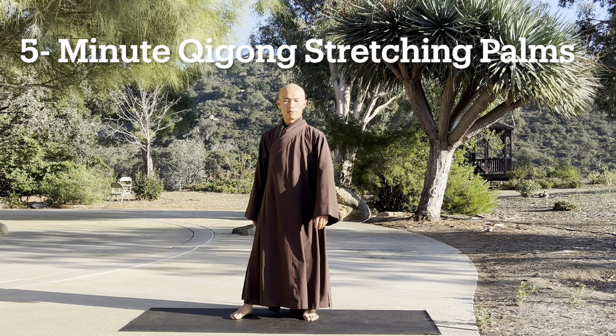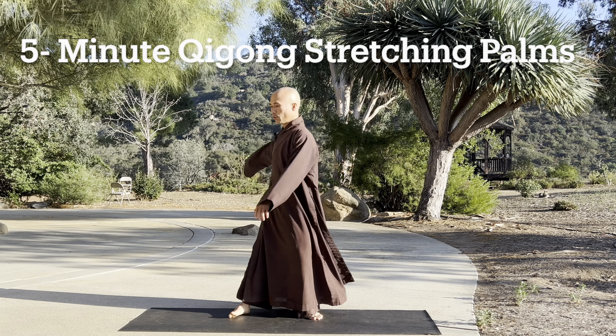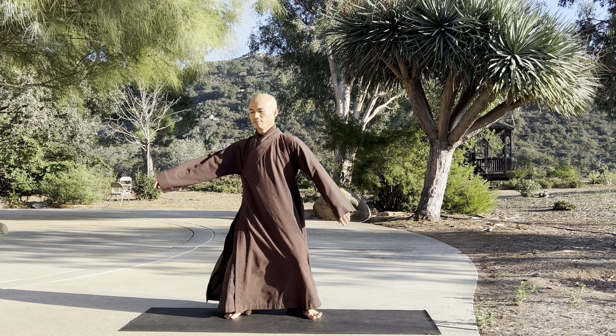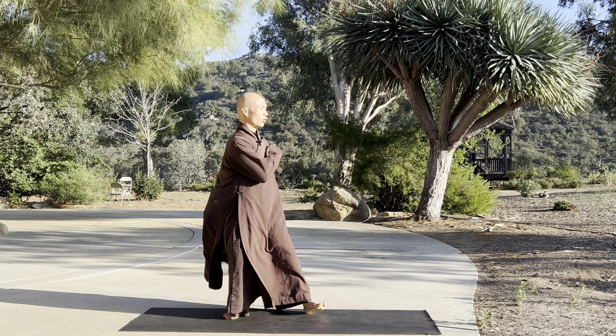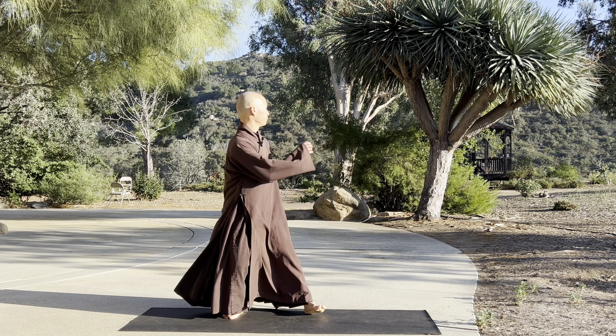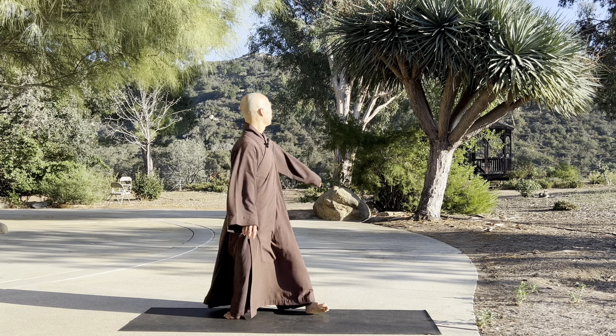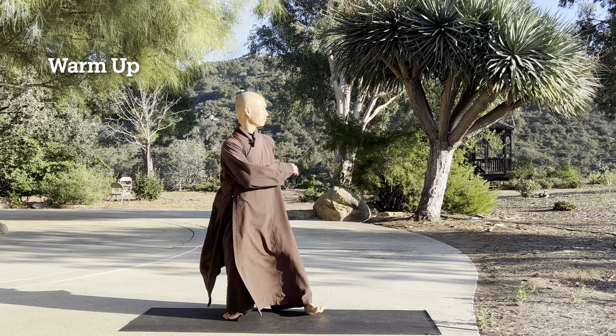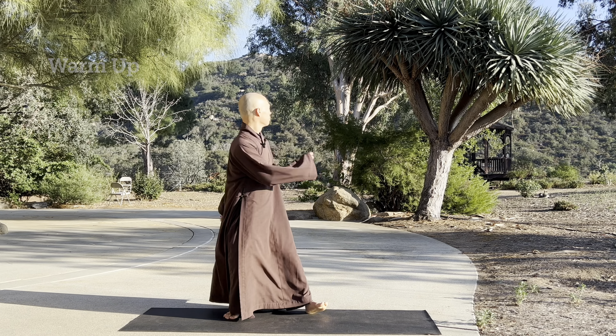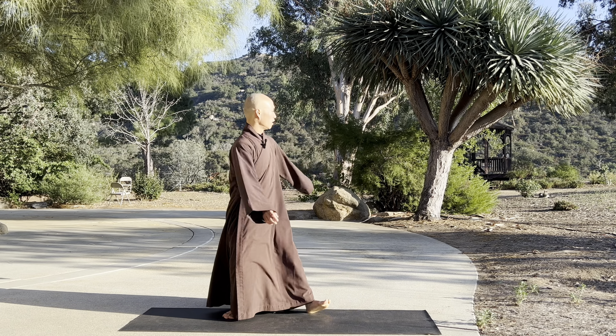So we can do one warm-up — move your body to the left and to the right. One hand touches your shoulder and another hand touches your lower back. Breathe in... and out... in... out.